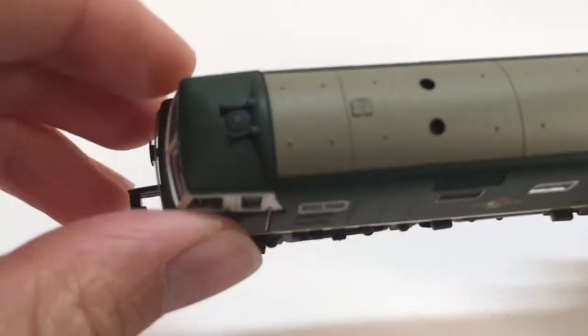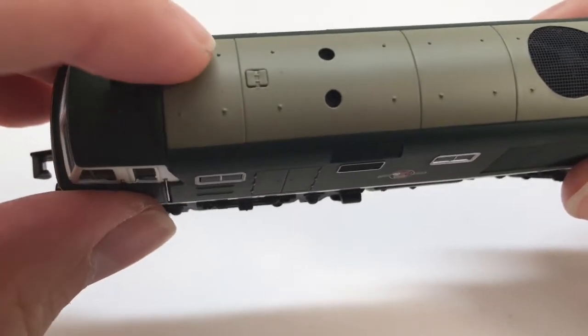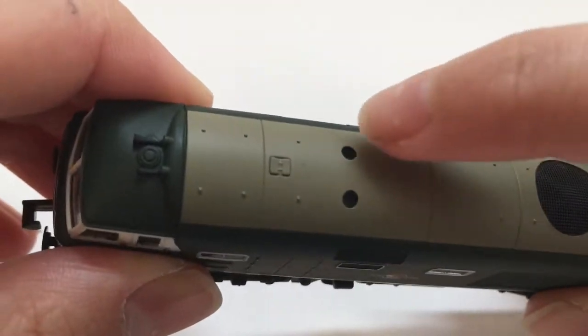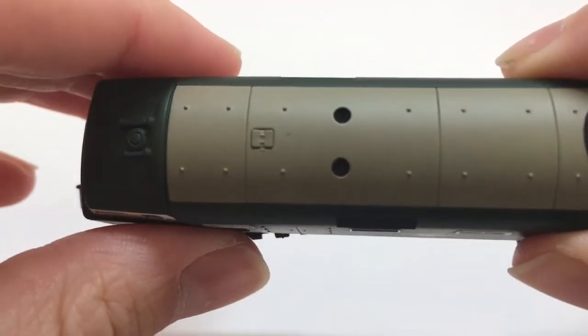Starting on the roof, we've obviously got these horns here on both ends. You've also got various panel lines and these sort of dots here as well. They all look very nice on this sort of little grey panel here. You've got various other details on the roof and obviously the big fan there, which looks very nice.